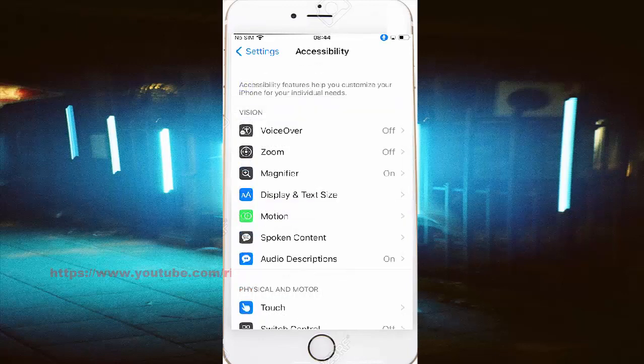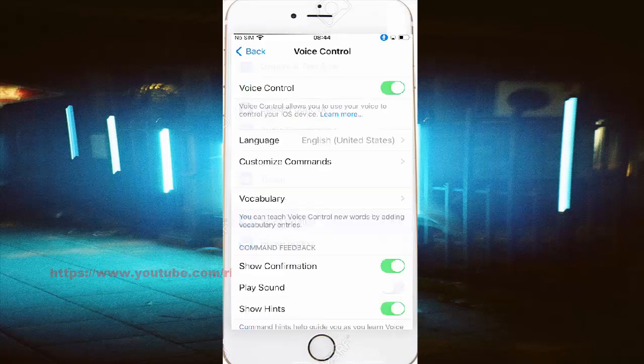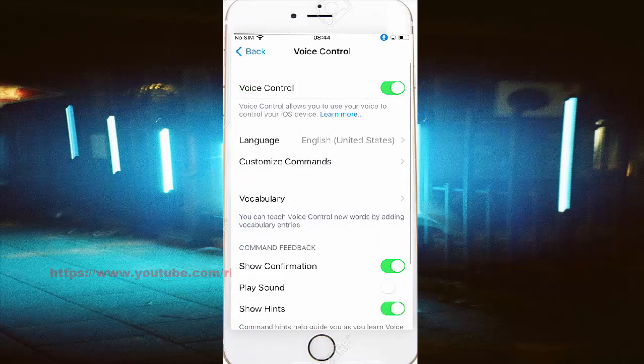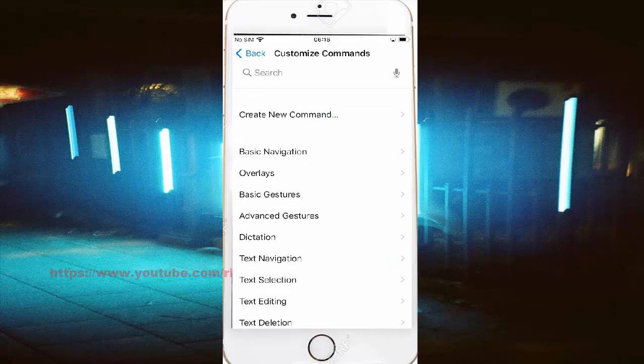Scroll down, then tap Voice Control. Tap Customize Commands, then tap Basic Gestures.